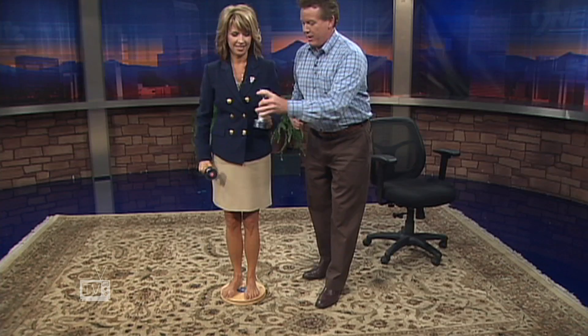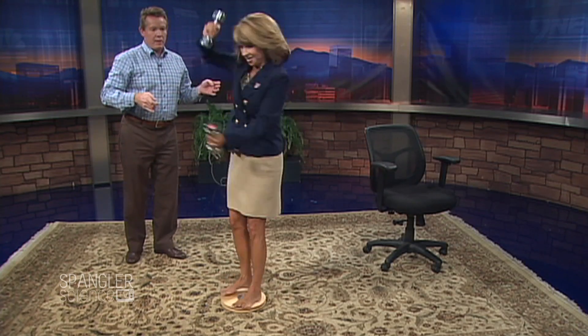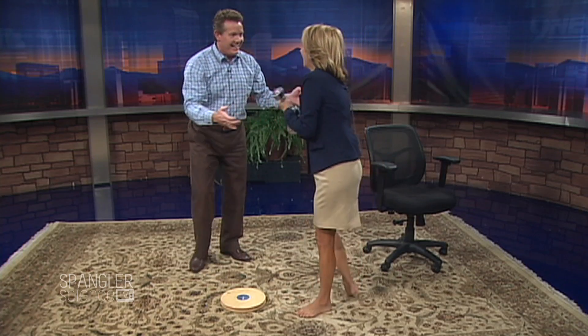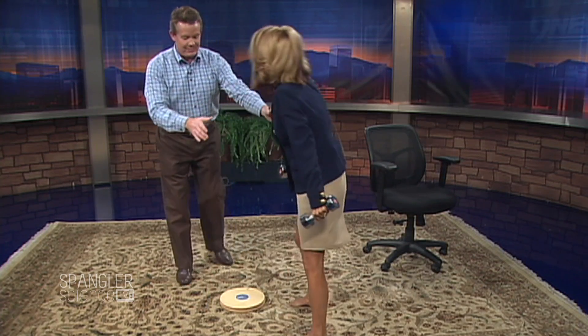I'm gonna hop on your back — just teasing! Here are your weights. Hang on to the weight. This is like workout time! Now I gotta put those out and in. Pull them out — this is gonna be so great. So watch this: I'm gonna spin you around and then you're gonna pull them in. Okay, are you steady? Here we go — here's your spin, now bring them in. Here's your spin — bring it in — you're gonna change your angular velocity!